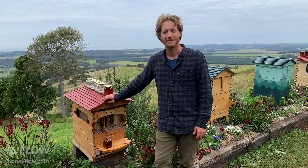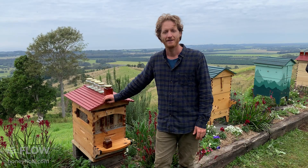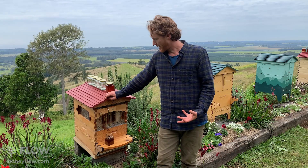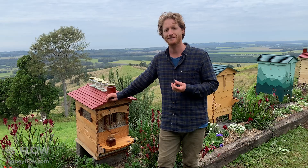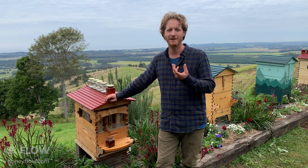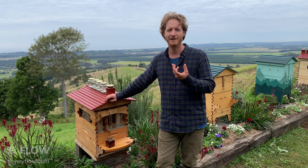Maureen asks whether the frame needs to be full to harvest. It doesn't need to be full, but it's better if it is. The honey needs to be at a low moisture content — if it's above 20%, it won't keep on the shelf and will start to ferment and turn into mead. If you've accidentally harvested too early and the honey is quite liquid in the jar, consume it before it ferments or make mead out of it.